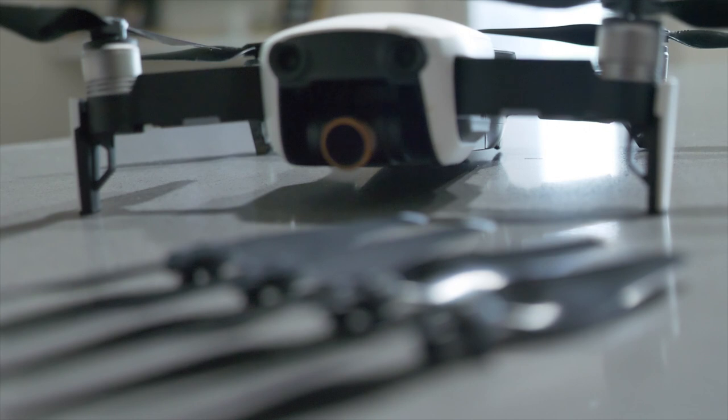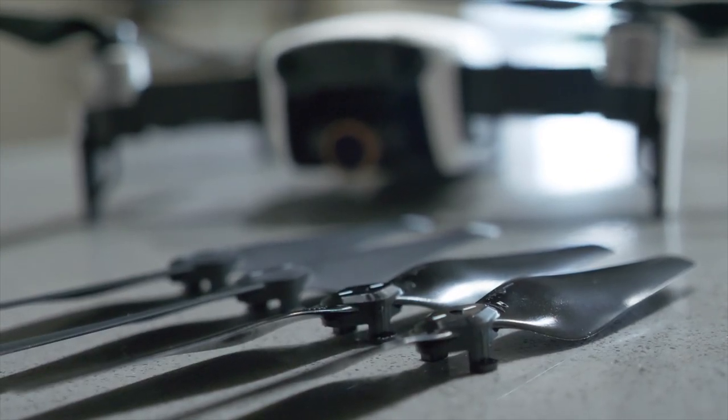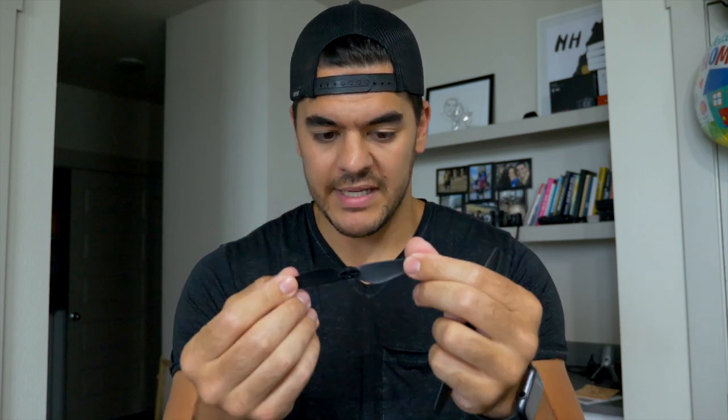When I ordered them I went through their FAQ, and one of the questions was why are they smooth? Their reasoning is that a smoother surface creates less drag and less wind resistance. They're much smoother in texture and also much softer. The original propellers are kind of rigid — they're plastic so they bend easily, but these bend even easier. They almost feel thinner, they definitely are thinner, and they're definitely sharper on the edges. It seems like they're meant to be much more aerodynamic.